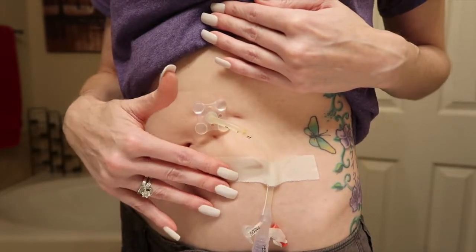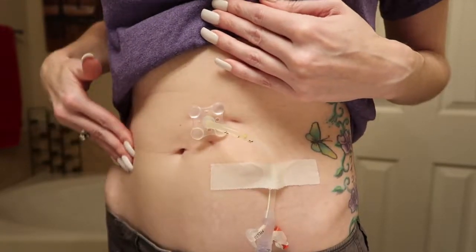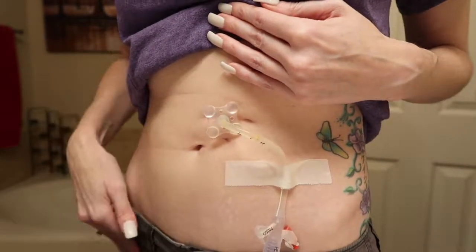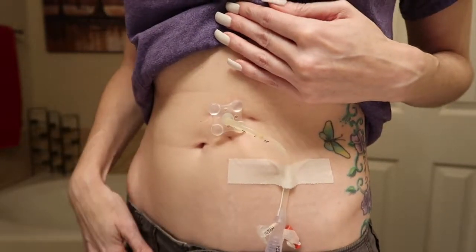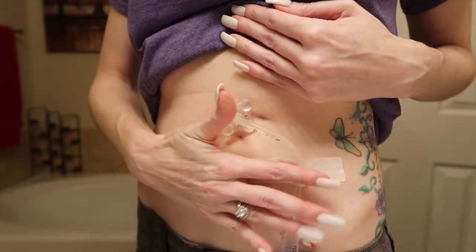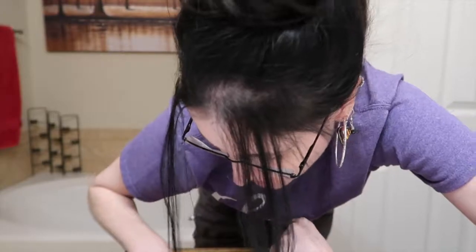Sometimes in the shower I'll take off the tape just so my skin can breathe. I have trouble if I tape it on this side — it ends up digging into my thigh when I sit down. Something I absolutely had to learn was that when I shower, I can't put lotion on that edge or that side, because I've forgotten a couple of times and then the tape just literally pulls right off. I've tried paper tape and cloth tape.